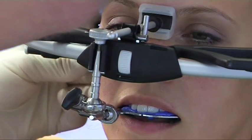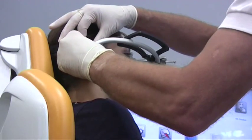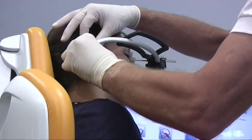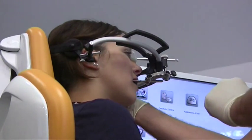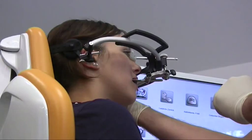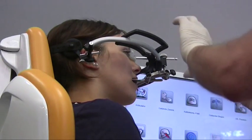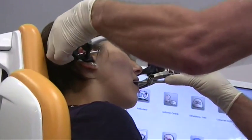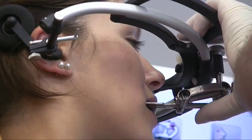Both axis pointers are now aligned to the marked individual axis point. The face bow can now be removed in the usual way.